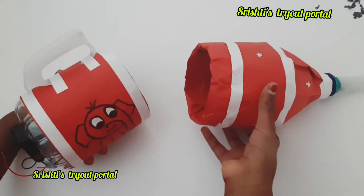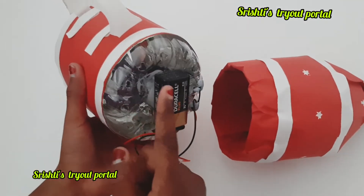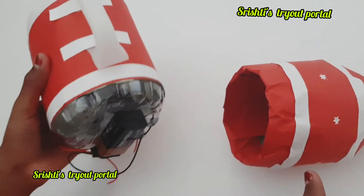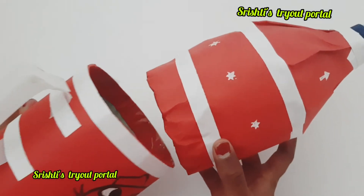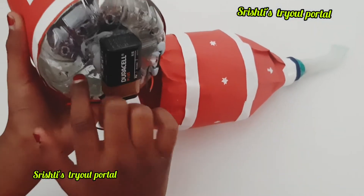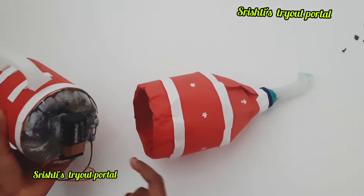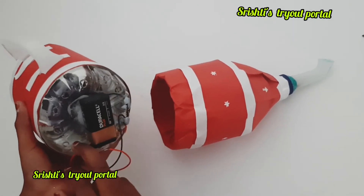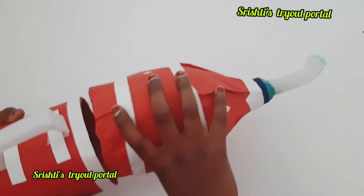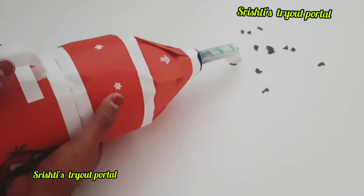Here it is. I've used a 9V battery and a mini electrical motor from a broken toy. Because I'm using a mini motor, it's going to have a lot less suction — if you want more suction, you'll need a more powerful motor. I'm going to fix this in now and demonstrate it.